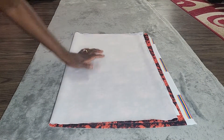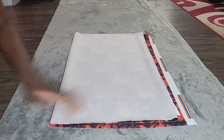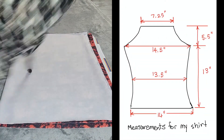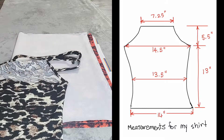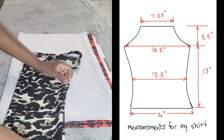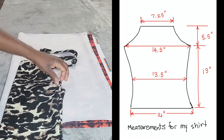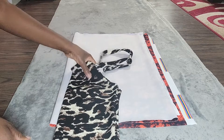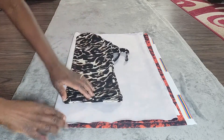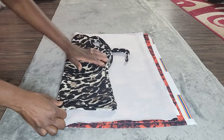My fabric is folded in four once again in the same way, and now I'm ready to do the top. I have my shirt that I'll be using as a pattern for the top and I'm going to fold that in half. If you want a halter top in the same shape as this shirt I will eventually be making a tutorial for this shirt as well. For now I'm just going to trace out the shape that we already have.